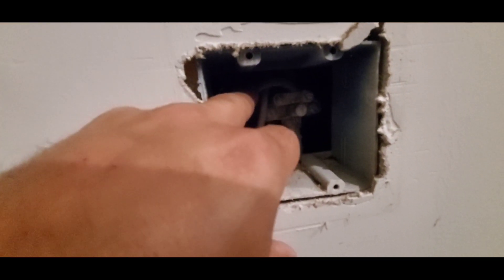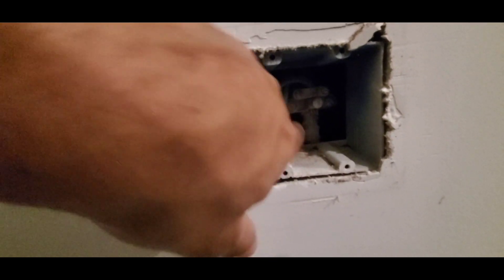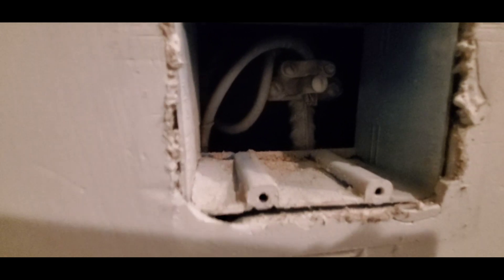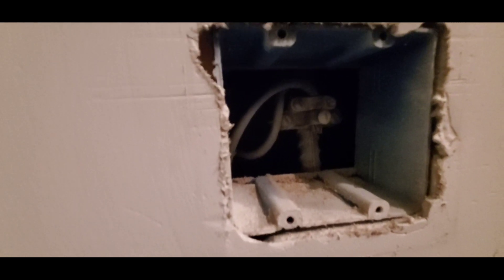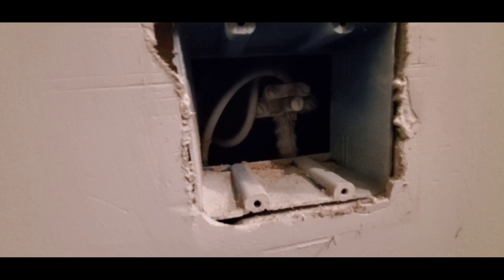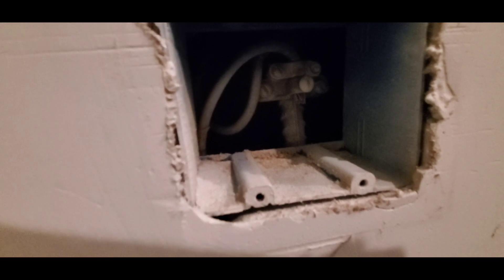The way this works is this wire right here comes from the main breaker panel and it ties in — it connects to this rebar right here. This rebar comes up from the foundation, and that rebar is tied into the foundation rebar. So it's in the rebar that's in the footer, even in the slab. A lot of times it's all tied into each other and this little connection comes up here.